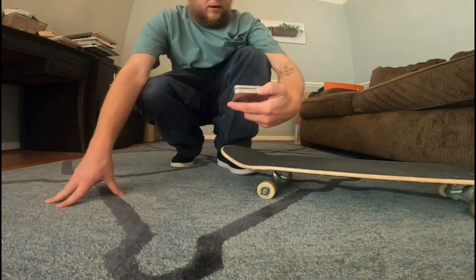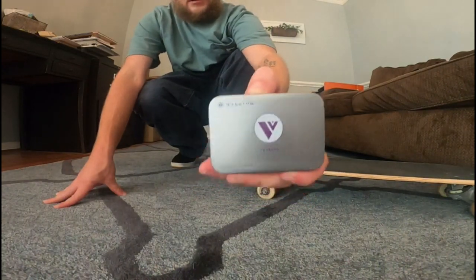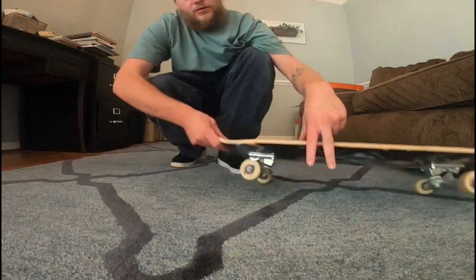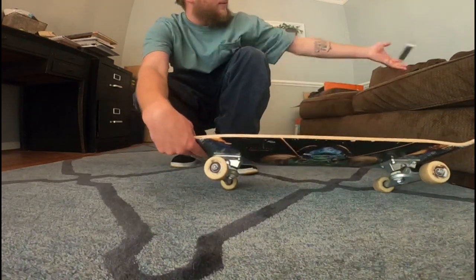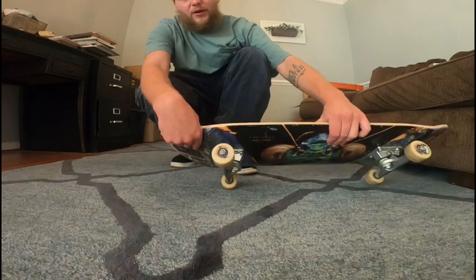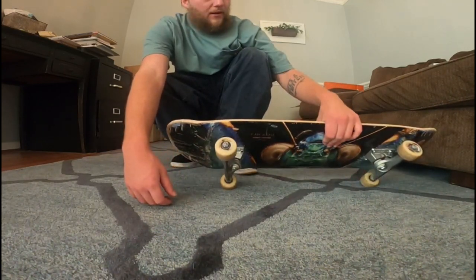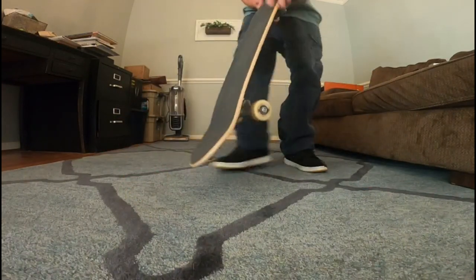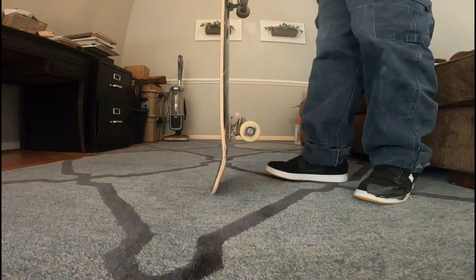Alright guys, these are the Quantum Vectors spin time test. I'm going to spin one of these wheels with the bearings in them. I've had these bearings for about three weeks and I've been skating them — they've been doing amazing for me. We're going to do the spin test now. I'm just going to kick it with my foot as hard as I can — here you go.